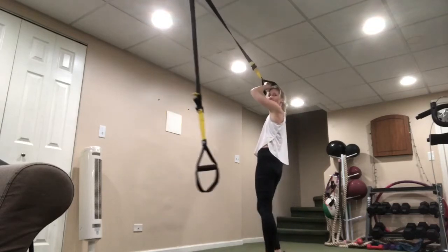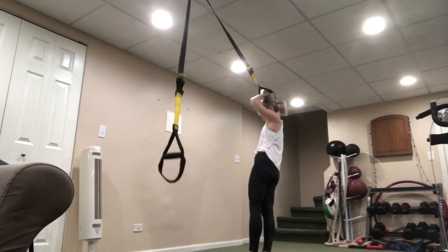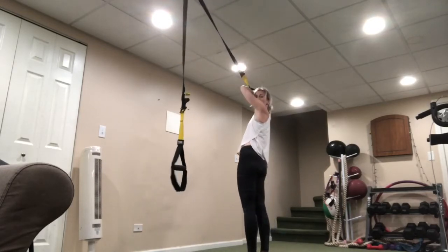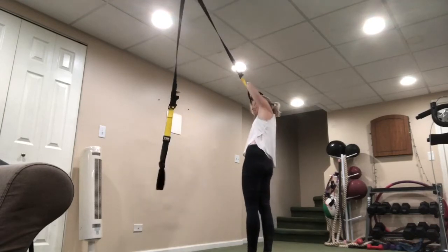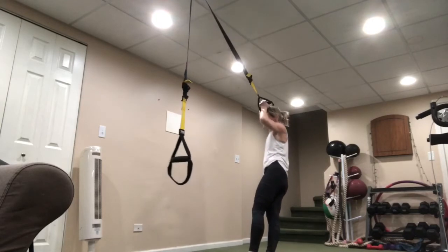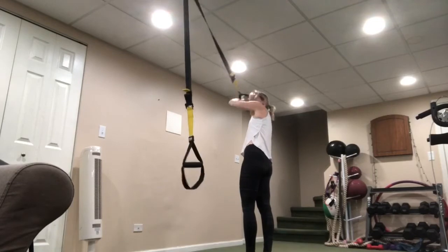Hands up high and drop, bring it up. Do you all feel this in your obliques? Your waist? This is one of my favorite waist exercises. See if you can drop just a little bit lower while still keeping that strap on top of the head. Five seconds — and rest.